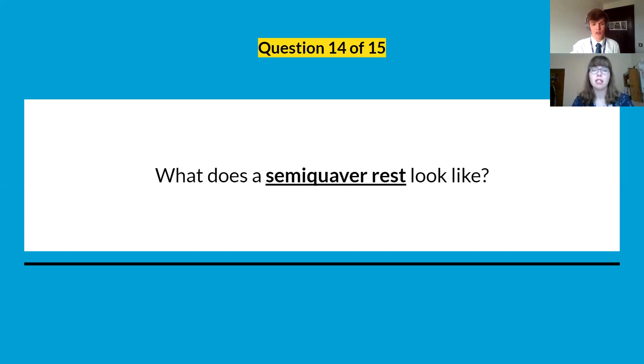Question fourteen: you'll need some paper for this. Can you draw a semibreve rest? Think about a quaver, think about the difference between a quaver and a semiquaver and how those two look, then try to translate that into a rest.